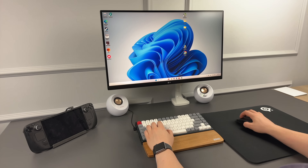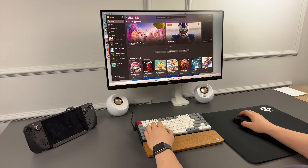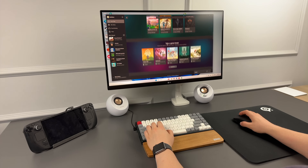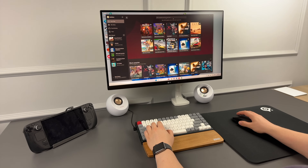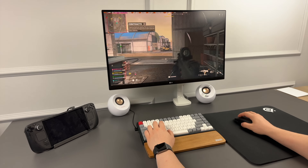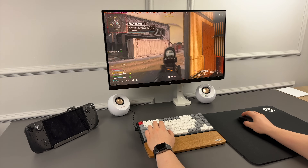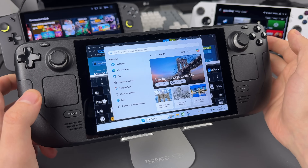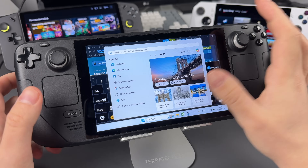I also wanted to try Windows on Steam Deck, primarily to play some games I cannot play with SteamOS, like Valorant or Call of Duty. In addition, I wanted to use my Xbox Game Pass library. I even enjoyed this experience for some time, but I won't install Windows on my OLED. Apart from losing all of the benefits of SteamOS — like sleep function and nice interface — you get a lot of bugs and problems.